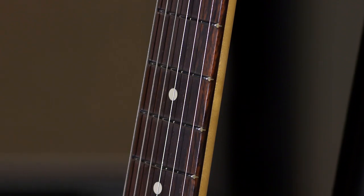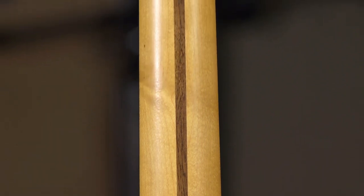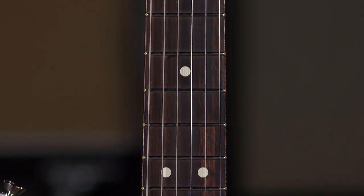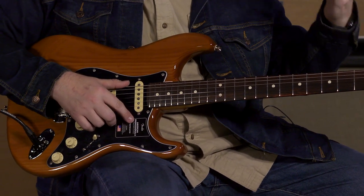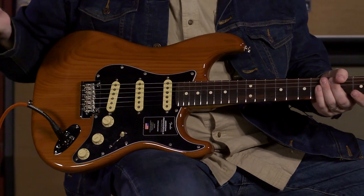Let's talk about the specs real quick. Essentially it's a Strat for the most part, with a few modern upgrades. The neck is what I would call a medium C — not too big, not too small — with a super satin finish, so nice and slick, which is awesome. It's maple, and then your fretboard is rosewood. It feels like it's 9.5 radius with medium jumbo frets, which is pretty standard for a Strat.